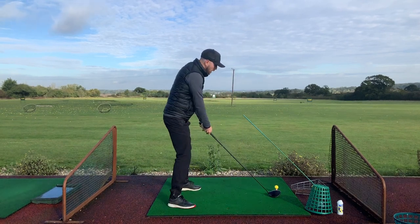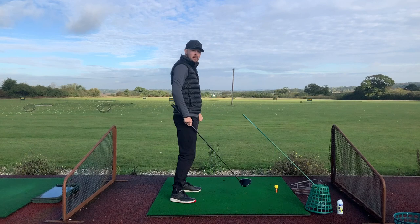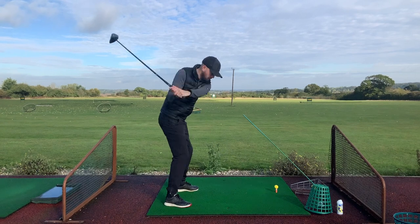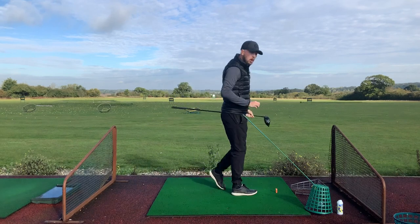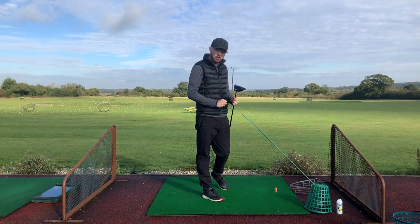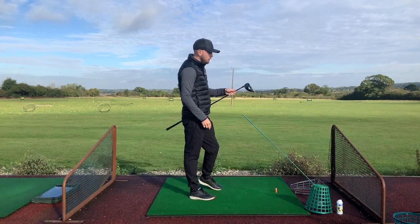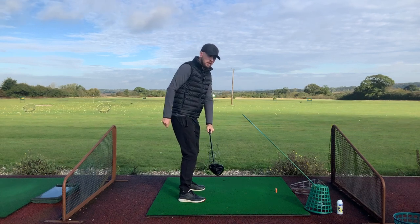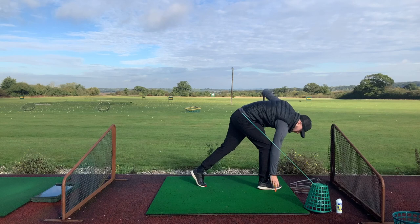I've placed a basket about half a club's distance from my ball, slightly outside it, just blocking an overly out-to-in swing path. Let me hit one — good, a little draw. For me I'd always draw it, but if you're a slicer this is going to control that excessive out-to-in swing path. It's a nice, easy drill to do. If you've got your club face sorted, your foot spray working on strike, and you add this drill — if you're an over-the-top slicer — I can guarantee that ball is going straighter.